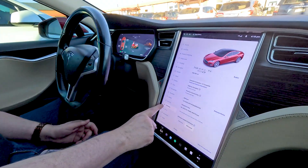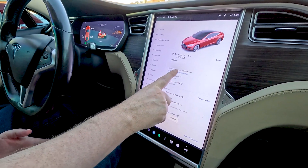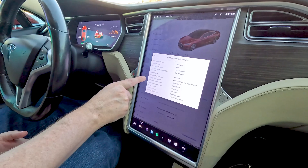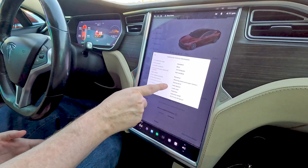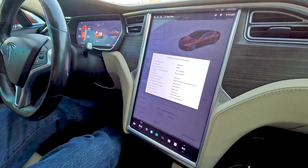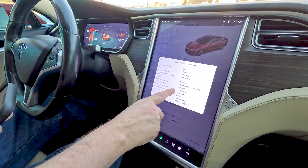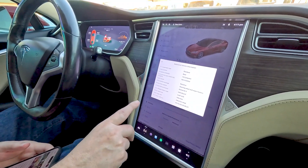Way number one — probably the second easiest way — is to go to Software, which gives you all the information about the vehicle. Go to Additional Vehicle Information, and under the Autopilot Computer section it will list all the different components. If the infotainment processor says Intel Atom, that means it's MCU2. If it says Nvidia Tegra, then it is MCU1.